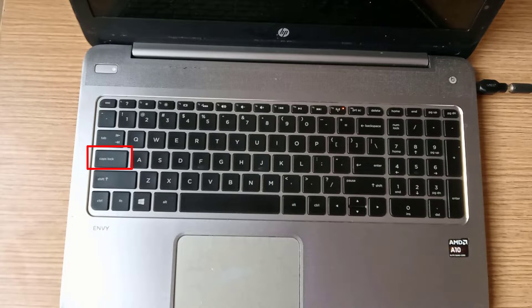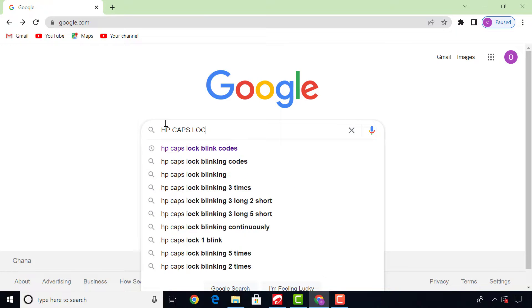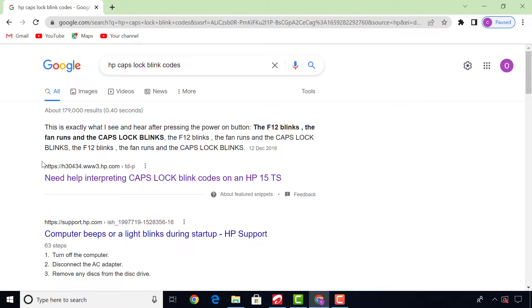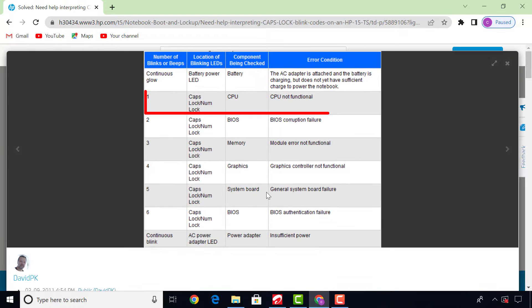Before we continue, we have to find out the meaning of the cap lock blinking code, so let's go to the HP website for the error blinking code. As you can see, one blink means the main CPU is not functional — this simply means that the CPU core requirements have not been met.